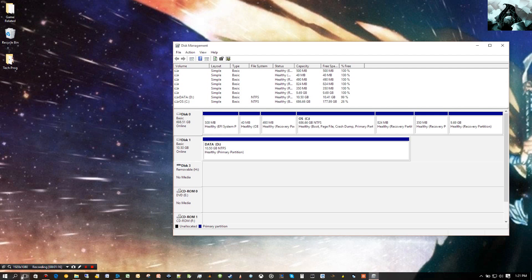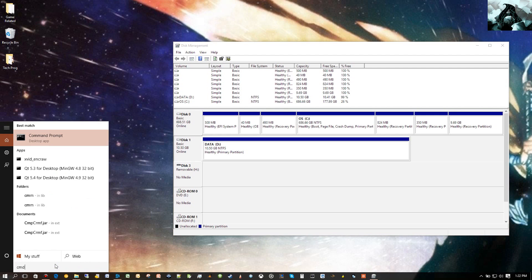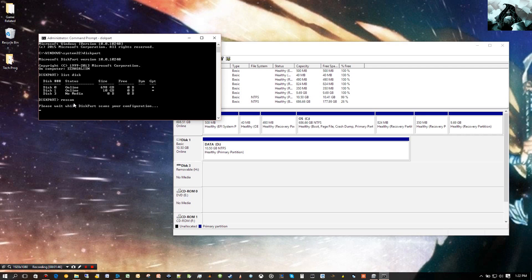Just to make sure I'm looking at everything here, I'm going to pull up command prompt as an administrator and then run DiskPart. Then I'm going to list disk — it shows I got the no-media drive there, which I think is just my card reader. And I'm going to perform a rescan just to make sure there's nothing else on here.